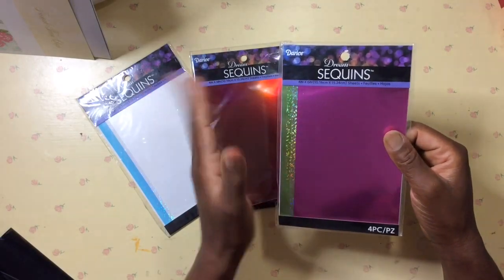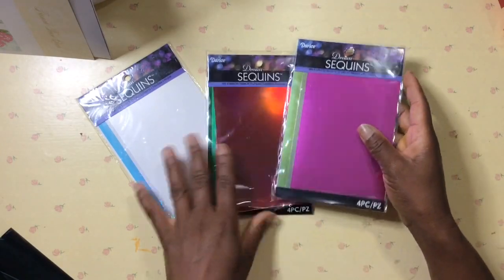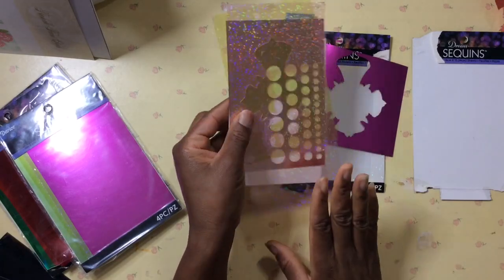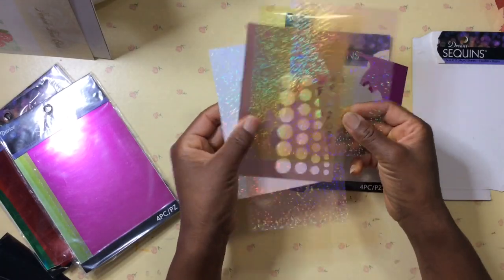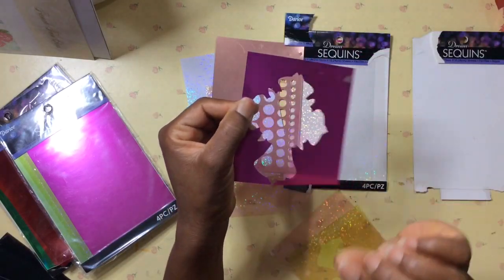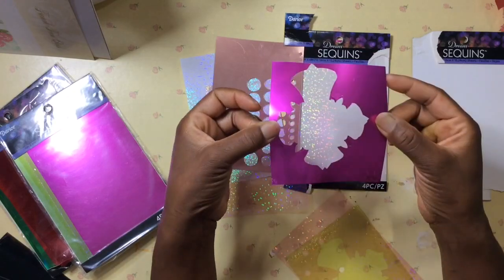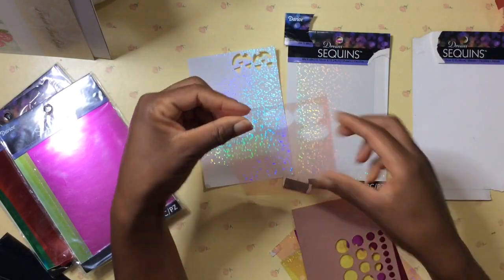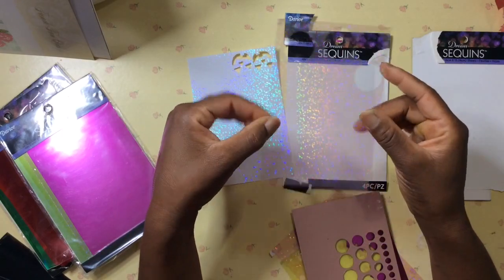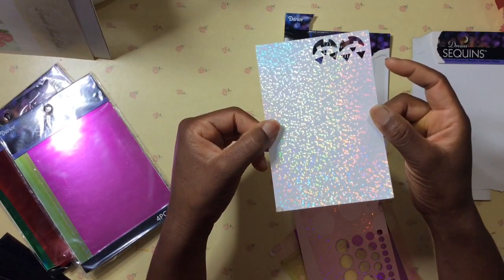I'm not sure if these are still available — they might be available online. I picked up mine several years ago. What sets these sheets apart from regular cardstock is that you have the finish on both sides. To truly make it sequin, it should have a pretty finish on both sides. In this video I will share how you can create your own do-it-yourself sequin sheets.